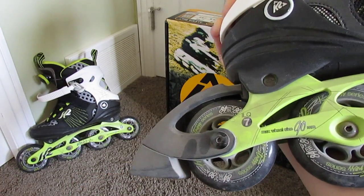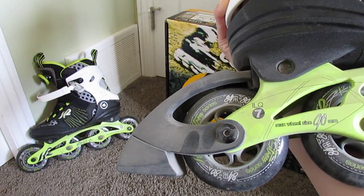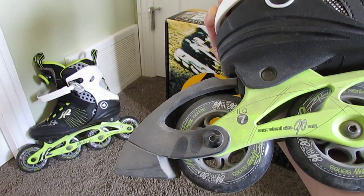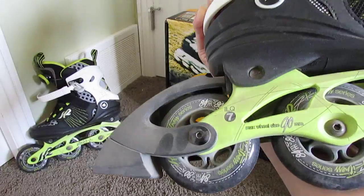It's grade 7. I find grade 7 fine for intermediate. If you do want to go super fast you can go for a higher grade, but these guys are above average, so if you like to skate and you like to go a little more distance, these are probably very, very good for you.